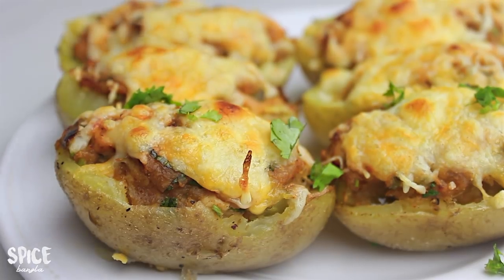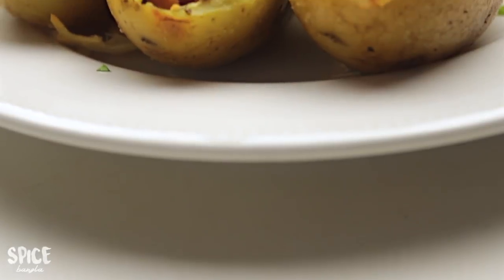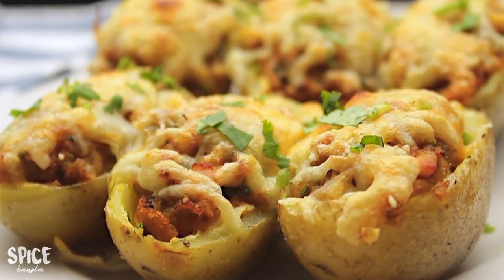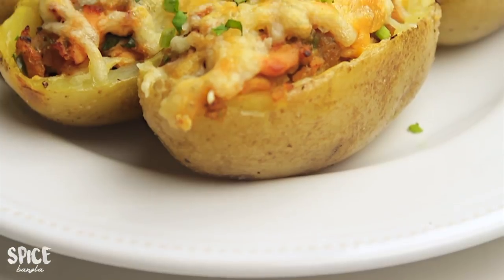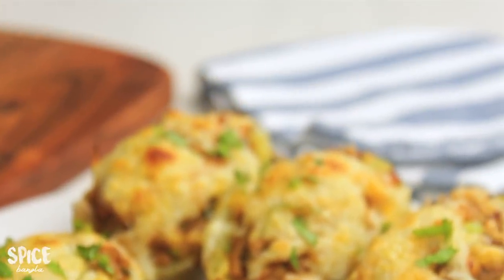We have to serve the same menu — the chicken stuffed baked potato. We are able to eat the same menu. We will share a picture with you. If you like this video, please like and share.